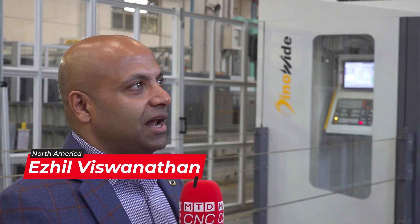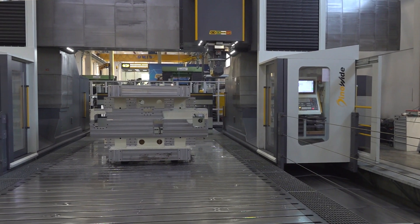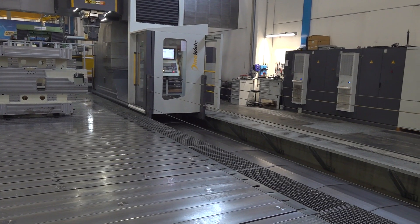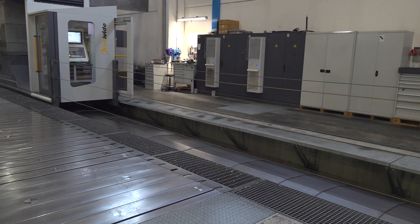Dino Y is our largest vertical gantry machine. It has a wingspan of about 32 feet between columns on the Y-axis and about an infinite amount of X travel. The largest we've made is about 30 meters long and the Y travel is 200 inches — five meters. The amount of part you can put in is incredible for a vertical gantry machine.